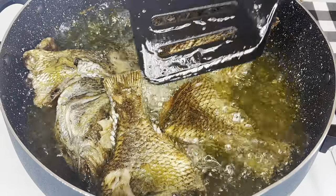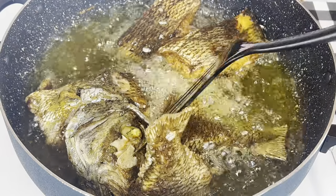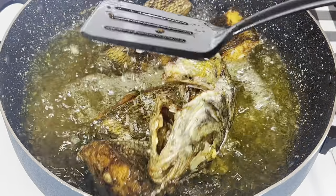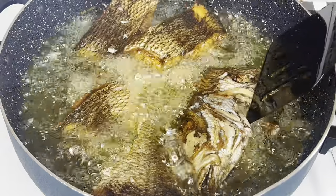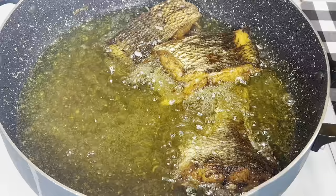We just flipped it like that and this is what we have. Be careful when doing this, okay. Now it's ready and we're just taking it out of the oil.